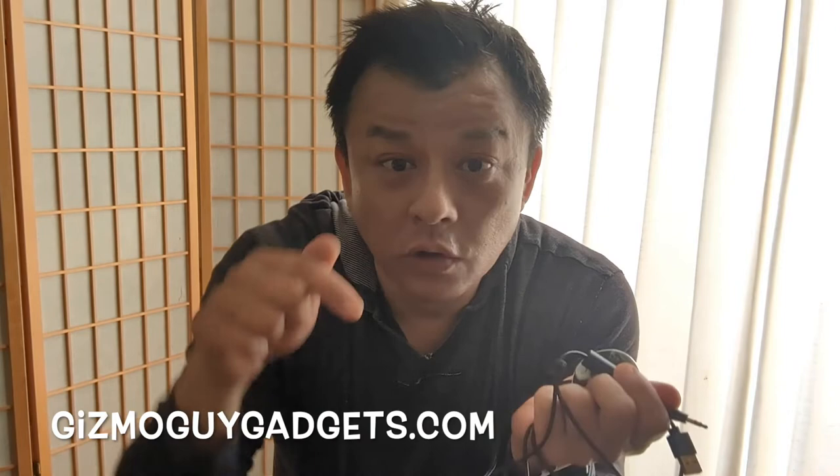Isn't that awesome? So try my gadget out. Try the fifth generation GizmoGuy gadget. I guarantee you will be very happy with it. As usual, it's a 100% money back guarantee. So try it out — if you don't like it, just send it back.